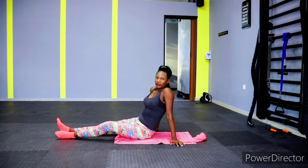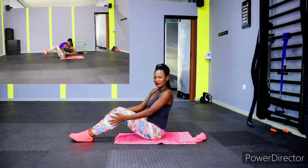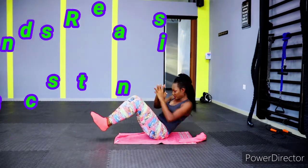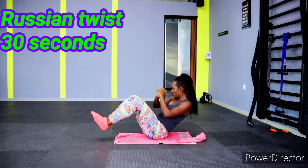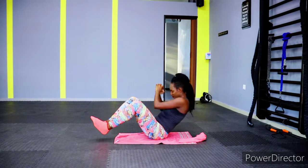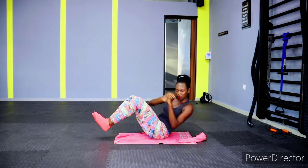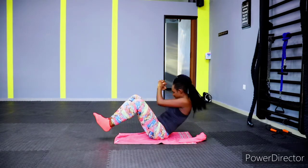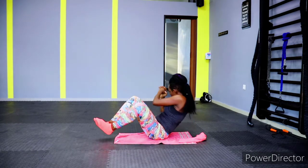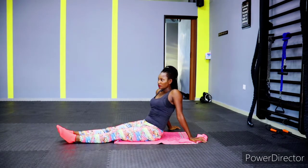Catch your breath, then we have Russian twist — 30 seconds. Legs up, side to side. Give it your best! Russian twist is another good one for hourglass shape — you work your sides, your obliques, and the core muscles in general. Keep pushing, don't give up, we're in this together!